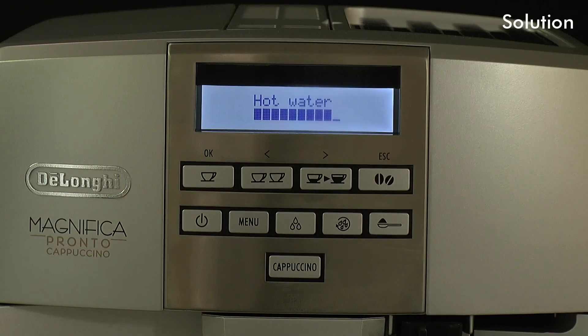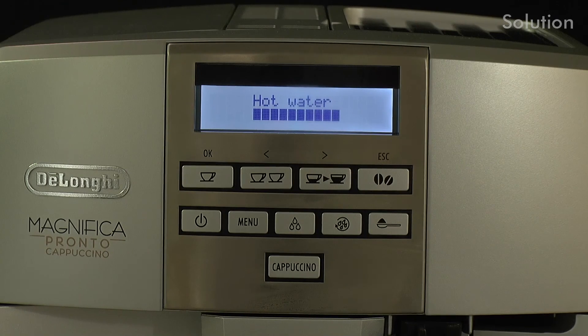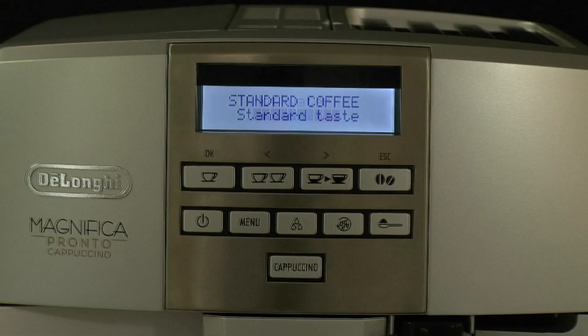When the progress bar on the display is complete, delivery will stop automatically. The appliance will be ready to use.